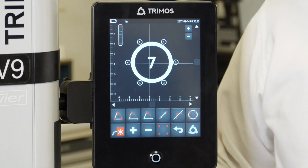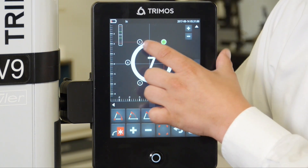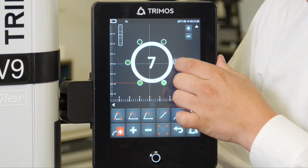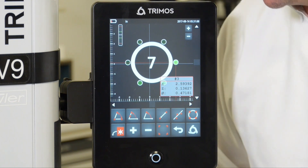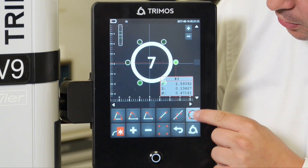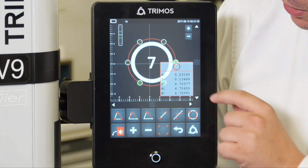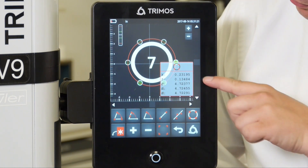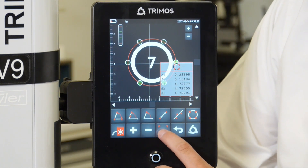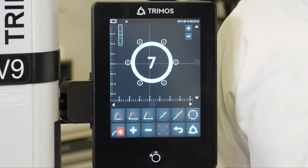Most commonly, we're going to want to check the bolt hole diameter. I can go ahead and select each of my outer diameters by highlighting them with my finger, a pen, or a stylus of some sort. Once all of my bores are highlighted in green, I can hit the circle button, which is going to give me my bolt hole diameter. It'll give me the XZ position as well as the min and max, and the central dimension is my average bolt hole diameter. I can hit the red box to deselect everything previously selected.